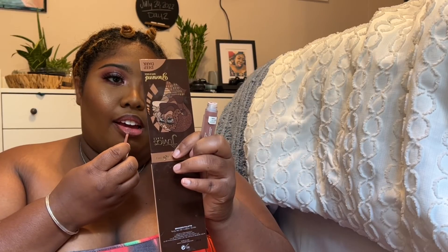Taking my Juvia's Place lip liner in the color Brownie, I line my lips. Then I'm taking my favorite lip gloss in the color Milkshake from NYX. I hope you guys enjoyed my video — please like, comment, subscribe, and share. Bye, lovelies!